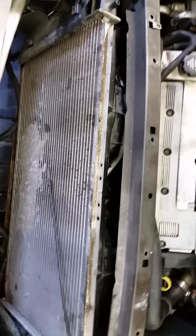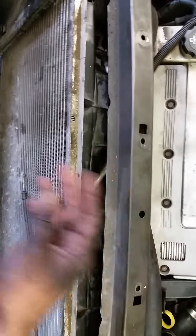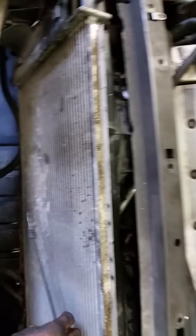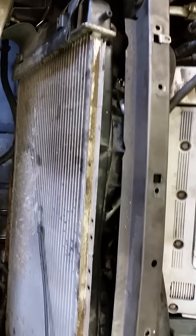It goes rather smoothly if you're doing it properly. What you're going to do is there's a cross brace in here that comes up like this — you're going to remove that. There's two bolts up here and two bolts down at the bottom. There's three bolts that hold the hood latch on. You want to remove that. You're going to remove the AC condenser — if it has Freon in it, evacuate it first.